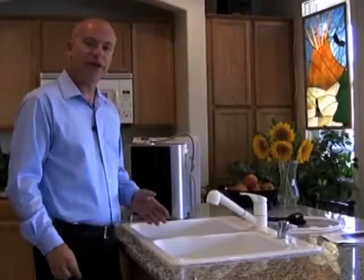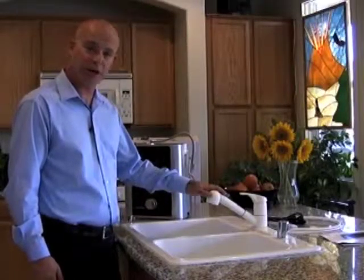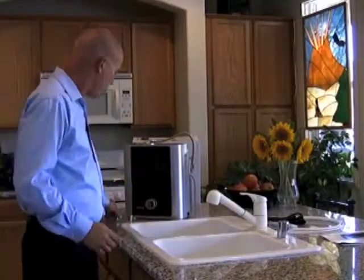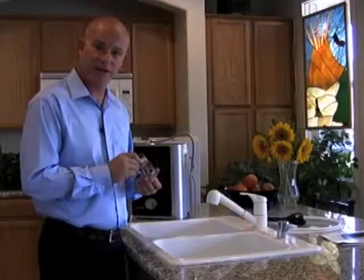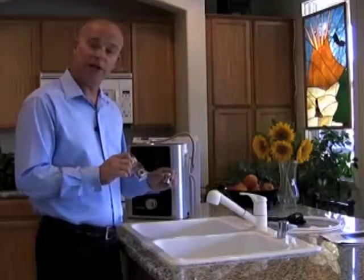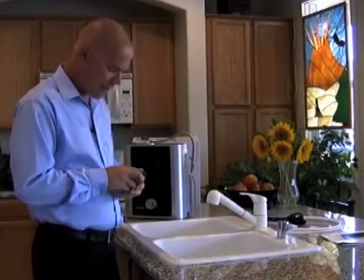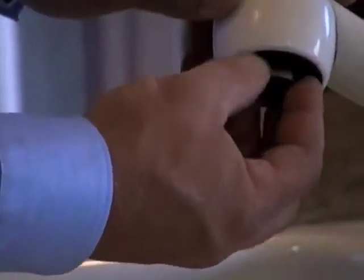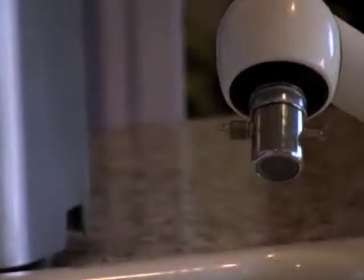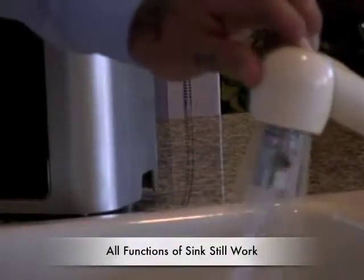The included adapters fit 95% of people's needs, but some modern faucets — especially spray types and pullout kinds — may have different sizes. Most hardware stores will have a simple adapter fitting; bring in your aerator and diverter and anyone in the plumbing section can help. To install with an adapter, remove the aerator, attach the adapter fitting to the diverter, and thread it into place. Once installed, note that all normal functions of the sink still work.